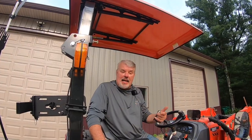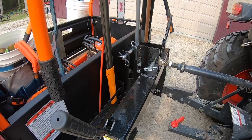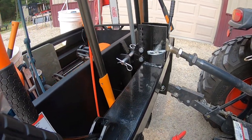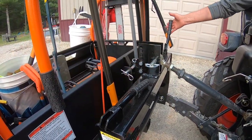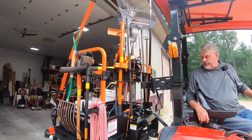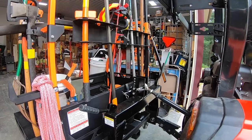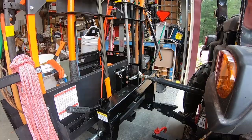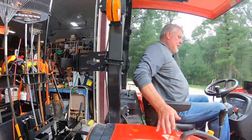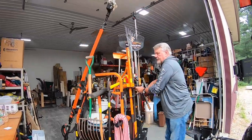Let me show you how easy it is with the quick hitch to attach and detach. Just lock these up and we're ready to go. At the end of the day, to store all the tools on the Big Tool Rack, all I do is flip the two levers up, back it into the pole barn, lower the Big Tool Rack, and push everything inside. That's how easy it is.